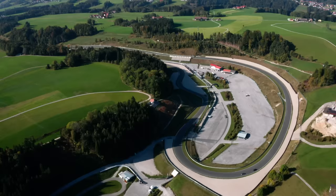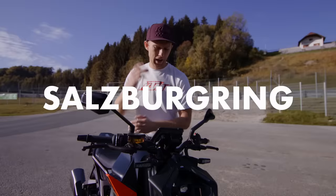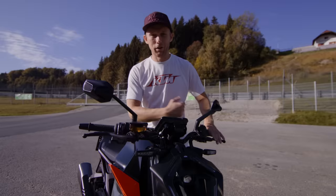We took it to a nice place — the Salzburg Ring — where we have a lot of space to play around. We're going to dive into all the technical information and all the features it offers.